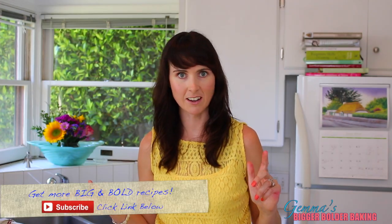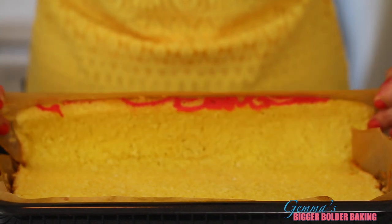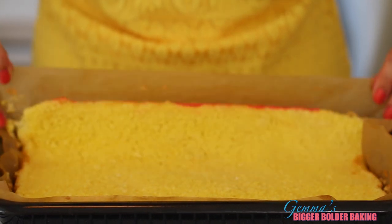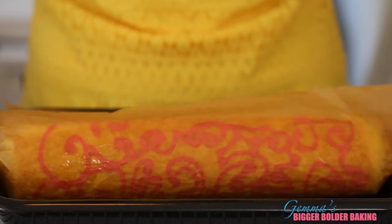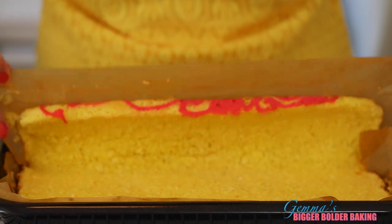One problem people have when making Swiss rolls is that they crack on the sides. The solution is when you take it out of the oven, leave it in the tray, grab the paper and mimic rolling it. While it's still warm, the Swiss roll gets used to being twisted like that, so when it's cold and you fill it and twist it, it should just twirl right up.